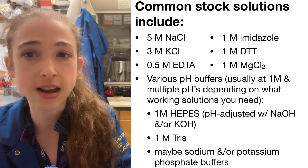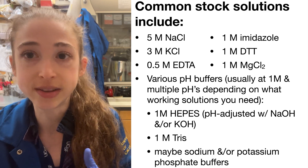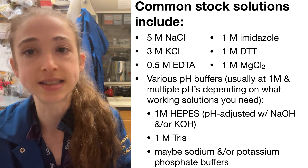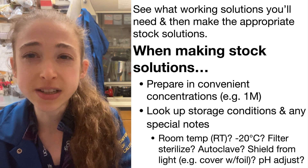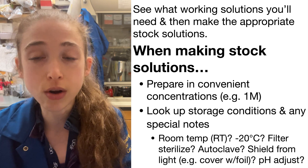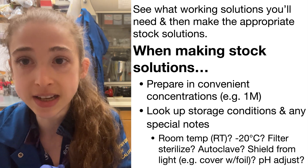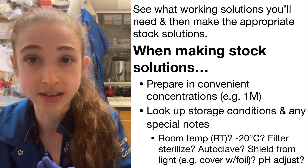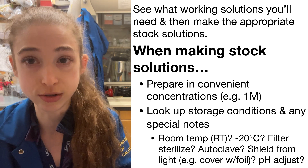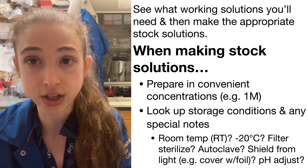Some common ones include pH buffers — things like Tris, HEPES, sodium phosphate buffers, and potassium phosphate buffers. Basically, you want to look at your protocols and see what final working solutions you need, then figure out what stock solutions you'd need to make those working solutions. Then every time you want to make that working solution, you just start from those stock solutions.